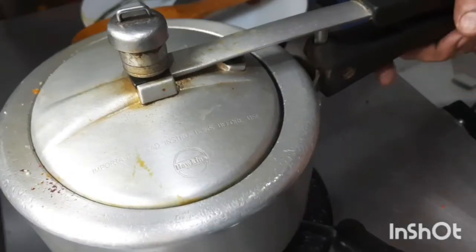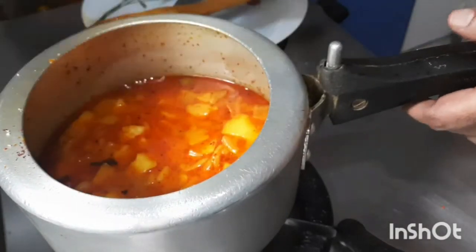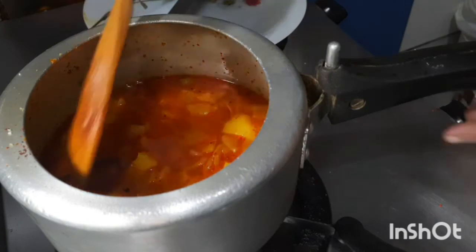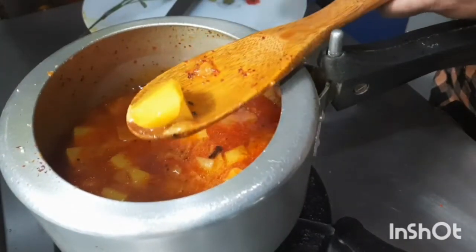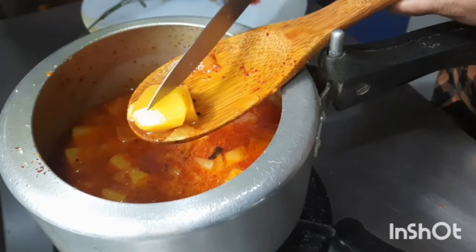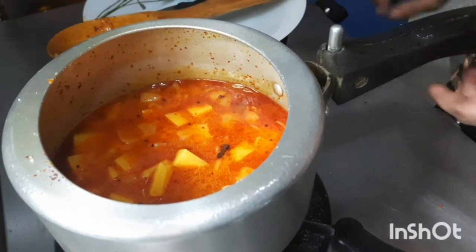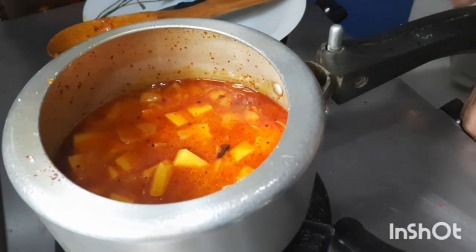Let us now open the cooker. Potatoes are cooked properly. Now let us put it on the flame.